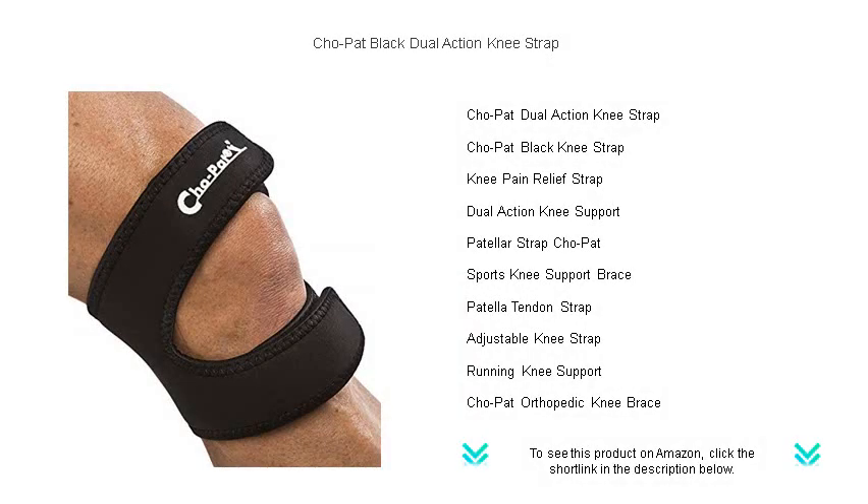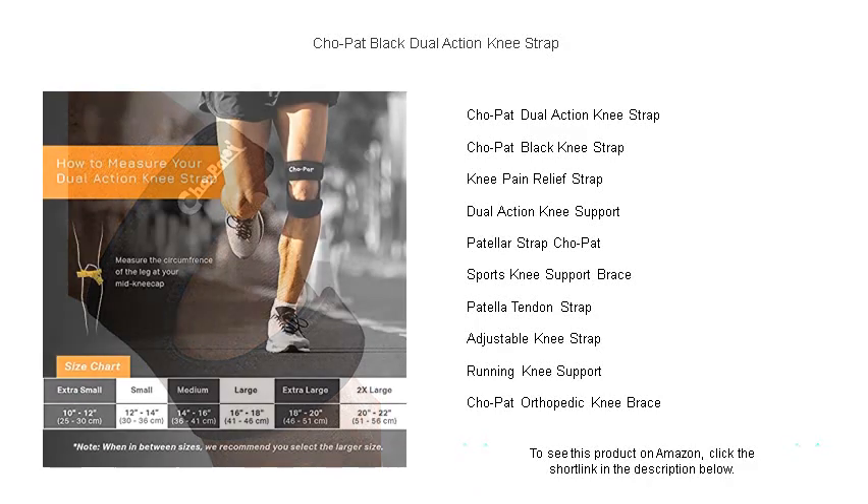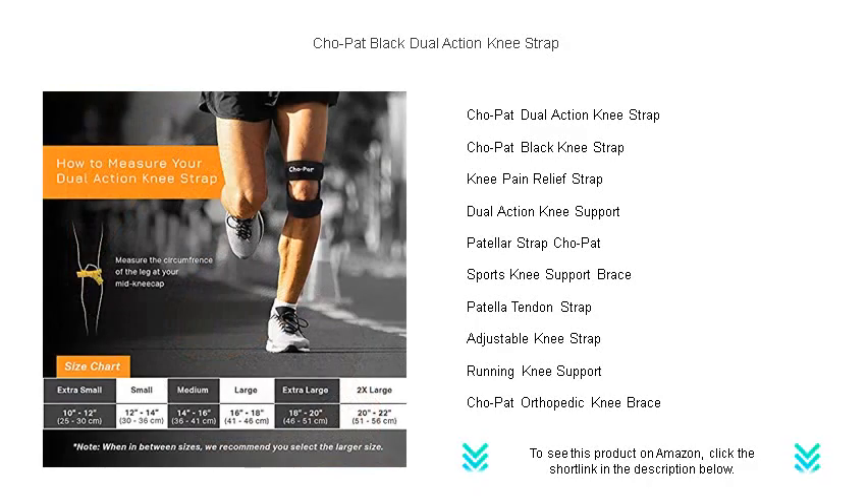Experience unparalleled support with the Cho Pat Black Dual Action Knee Strap, crafted for athletes, weekend warriors, and anyone suffering from knee pain.